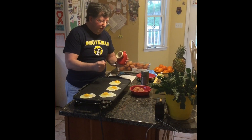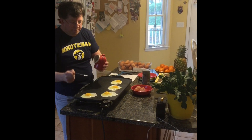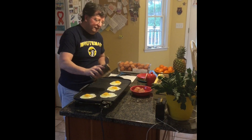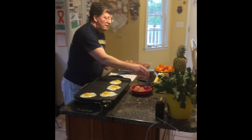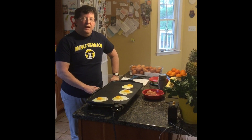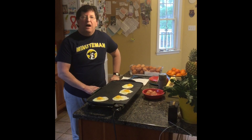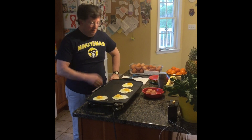First thing we're going to do is season the eggs with a little salt and a little pepper. Eggs are a highly nutritious food. Most of the nutrients are found in the egg yolks. They're very high in protein, vitamins, and minerals. The egg whites are protein and water, with traces of vitamins and minerals.